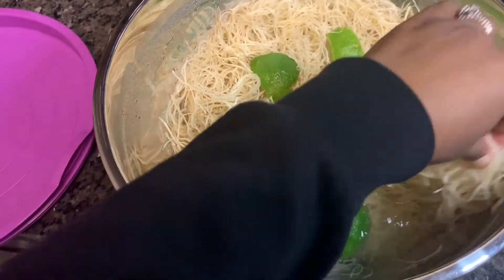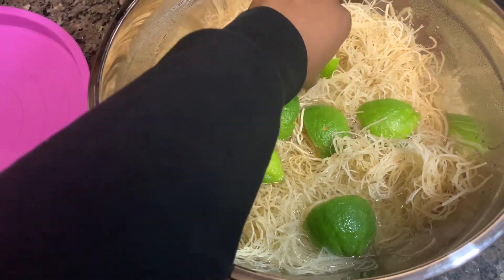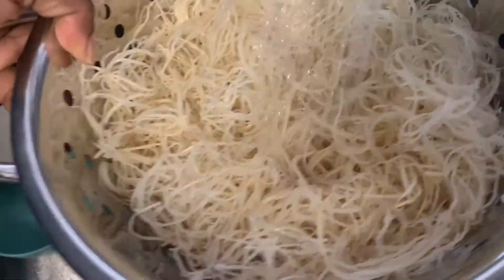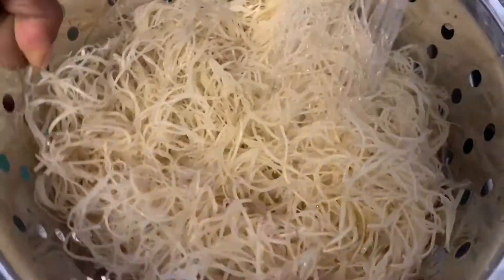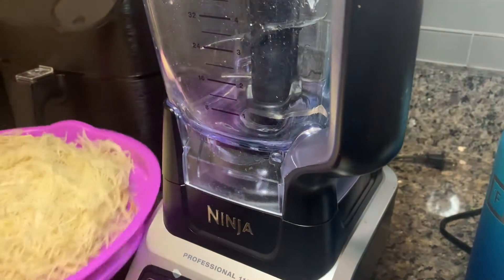Here we are after two days of our sea moss, water, and limes sitting in the fridge. The texture is definitely a little bit more loose and soft, and as you can see, the sea moss has expanded a little bit. What you want to do is just give it a good rinse, and now it's time to add it to the blender.